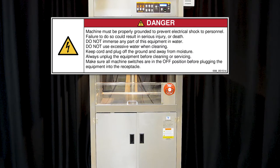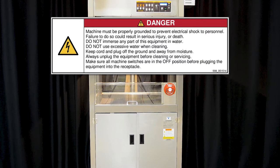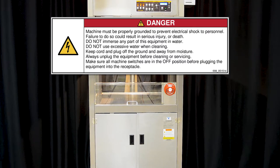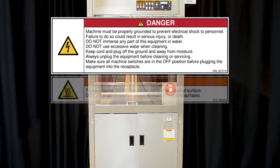Improper installation, adjustment, alteration, service, or maintenance can cause property damage, injury, or death. Any alterations to this equipment will void the warranty and may cause a dangerous condition.